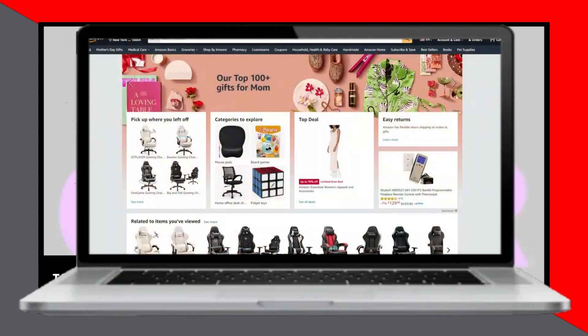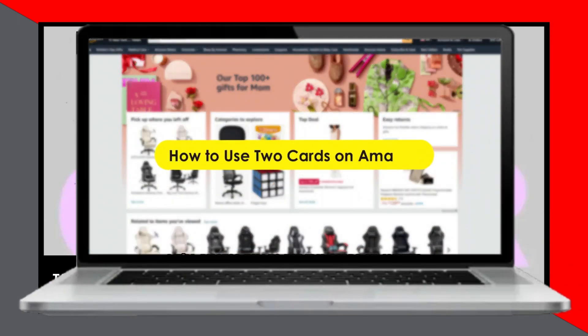In today's video, we'll discuss how to use two cards on Amazon. Watch until the end to learn more.